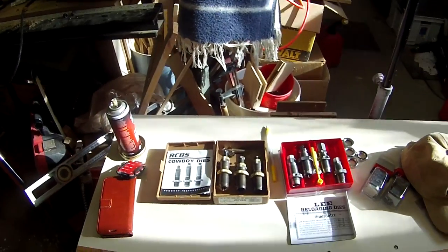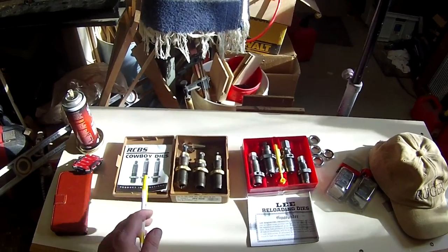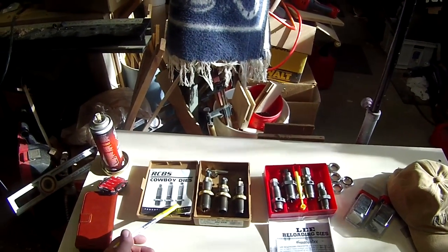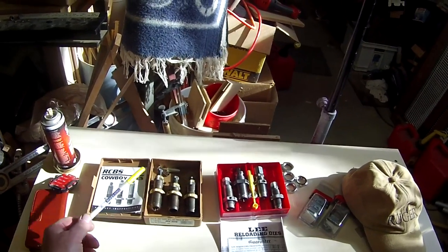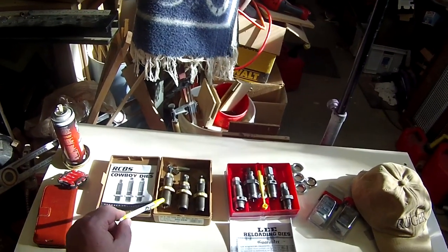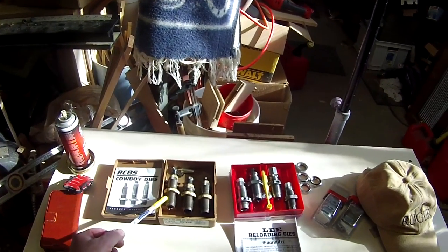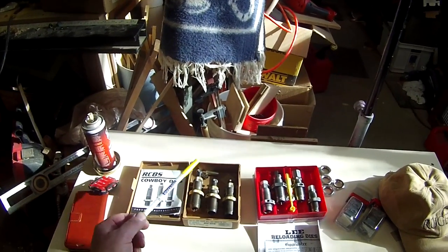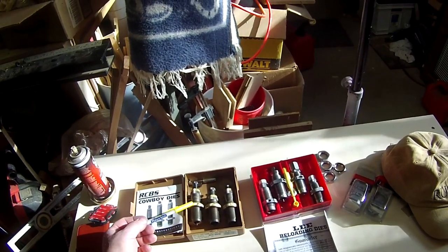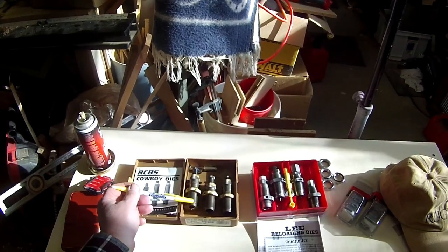Okay, I'm back. In front of me you can see the two types I have here: a three die RCBS set — these are cowboy dies. When I was just getting into reloading somebody recommended these to me. They're carbide, which means you don't need to lube your cases every time, though a lot of people do anyway. They recommended the cowboy dies and they have worked very well for me. As I mentioned in the last video they do have the lock rings on them, and I set them up and locked them in on a single stage press.